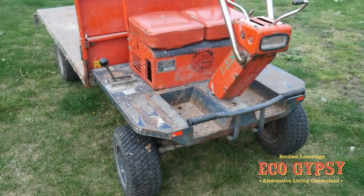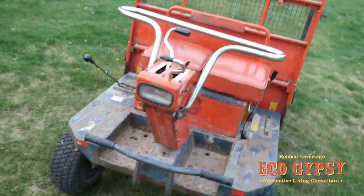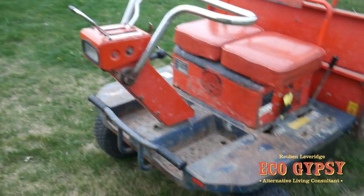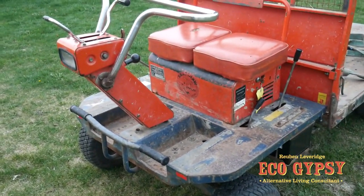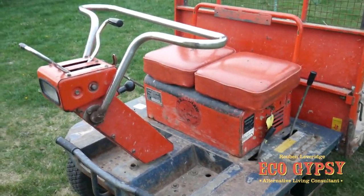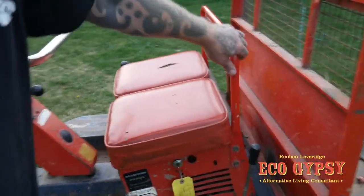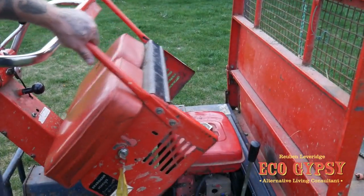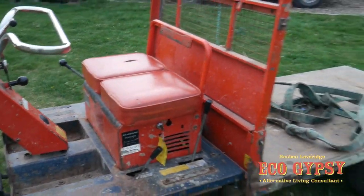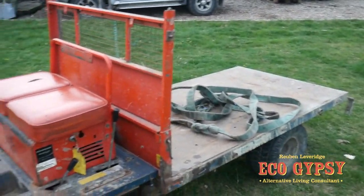So here she is, this is the latest addition. I've had similar things before but I've never had one of these, so if anyone knows about these please drop me a line or an email and let me know. This is a Bradshaw's plant trailer. It's got a little Honda engine under the seat here — electric start. It's got a tip-and-body on it which I'll demonstrate in a minute, and it's got cage sides which is going to come in really handy for the garden jobs.